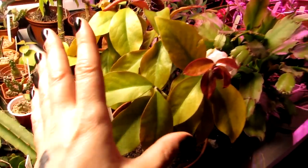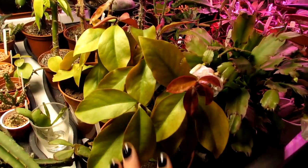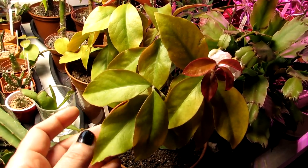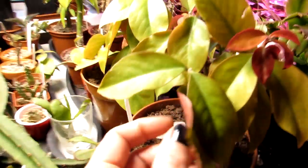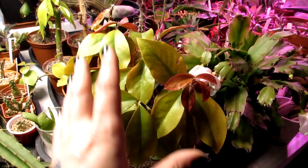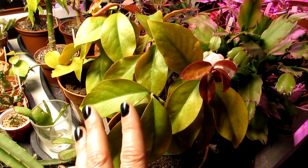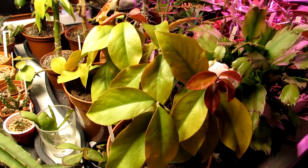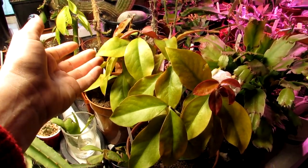This Pereskia godseffiana is still in full leaf because I water it about once a month. The leaves are not succulent but the stems are, so the plant can go without water for a long time. When you don't water them the leaves drop after a few weeks. Hans prefers to keep his completely dry over winter — about three to four months — and then waters from March onwards so new leaves grow back.